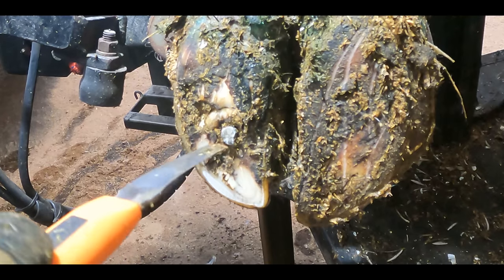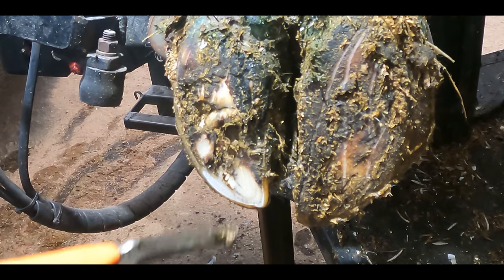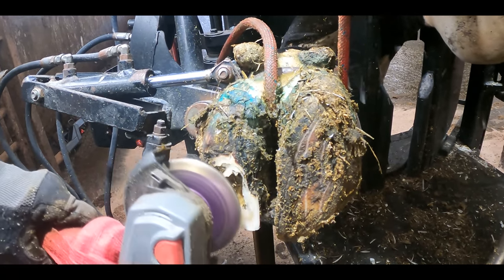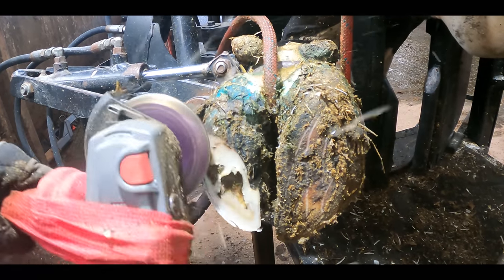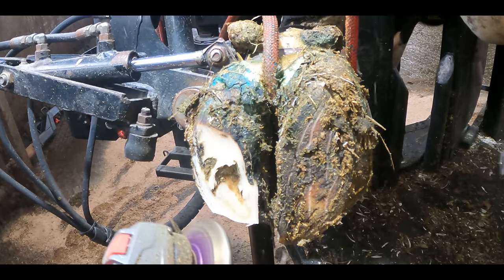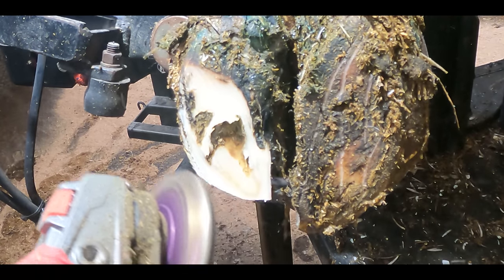As we were getting the cows out of the shed today ready to trim, this cow immediately caught both mine and Craig's eyes. She was extremely lame on this front left foot and barely wanted to touch the ground at all. So I figured we'd crack the camera out and see what we could learn today.